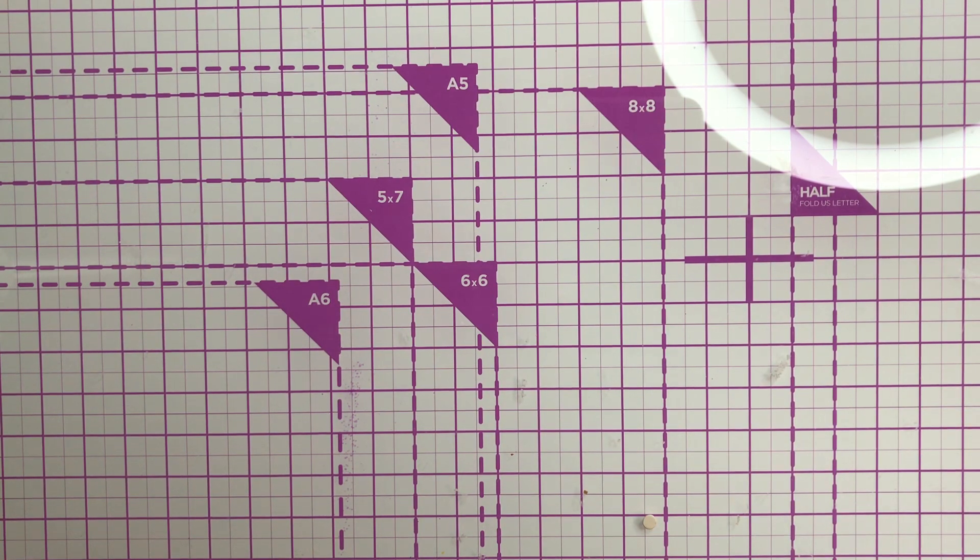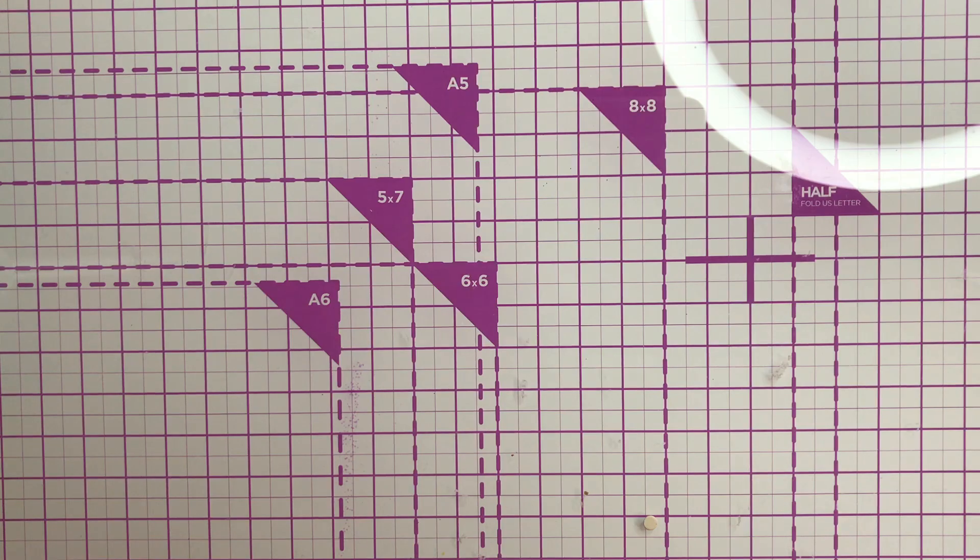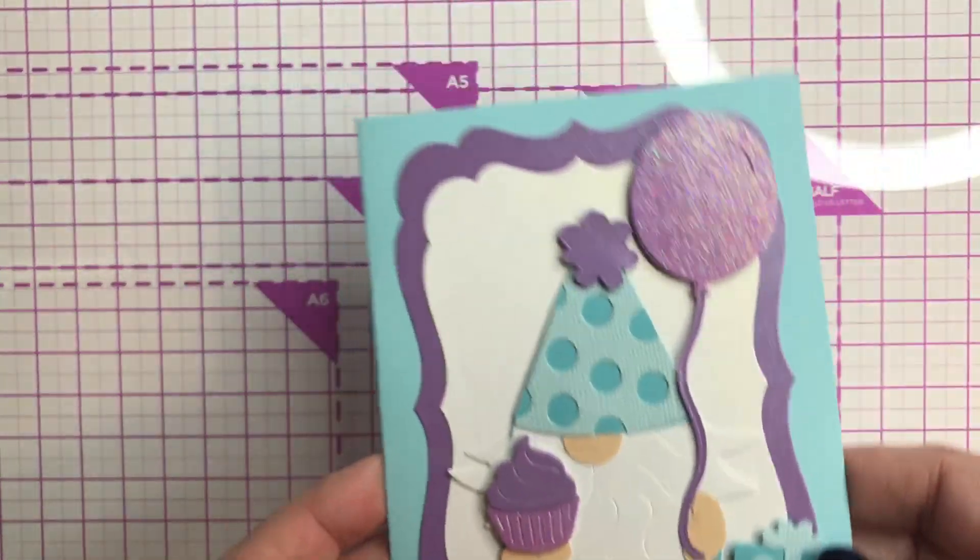Hey y'all, welcome back to my channel. I'm here today to share some projects I made — basically they're all gnome dies I used in different ways. So basically three gnome dies, three results. I hope there's enough lighting in here. This is Texas, so this time of year we're lucky we get much sun, so I try to put on as many lights as I can. All right, let me start with this first one here.